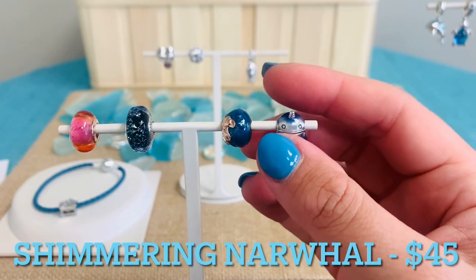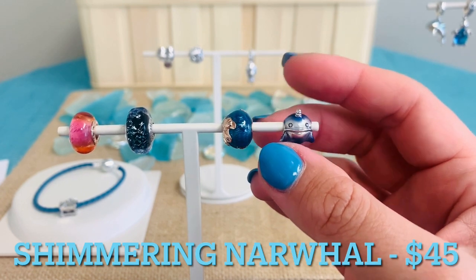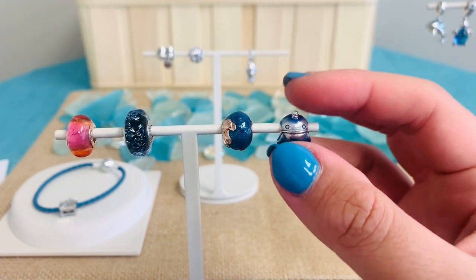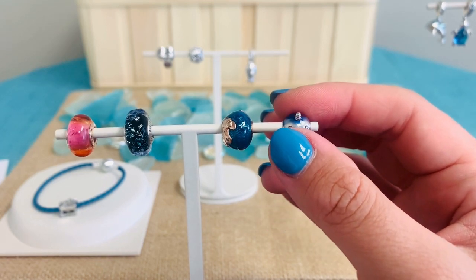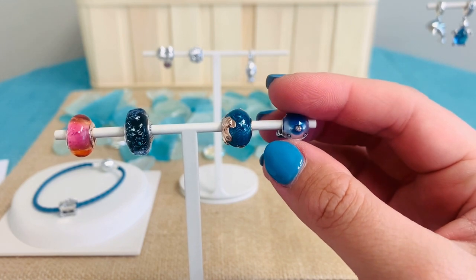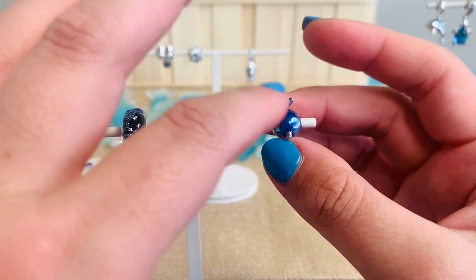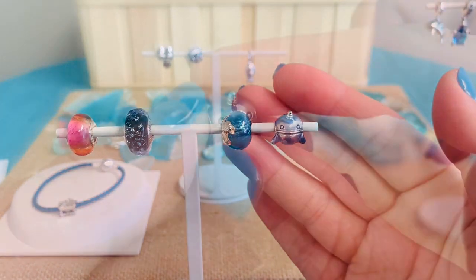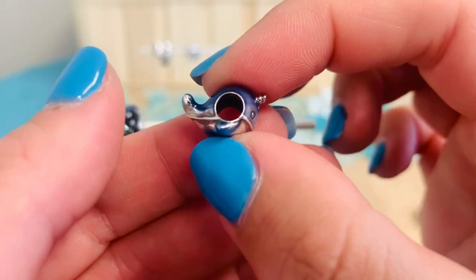One of the most adorable charms is our Shimmering Narwhal Charm for $45. He is just so cute. If you're not familiar with the narwhal, he's often called the unicorn of the sea — hence that little horn at the front. He has shaded transparent true navy enameling, and you'll see it's lighter in the front and gets darker as we go around, so that shading really gives it a lot of character. Those adorable little eyes, that mouth — that horn is just so cute.